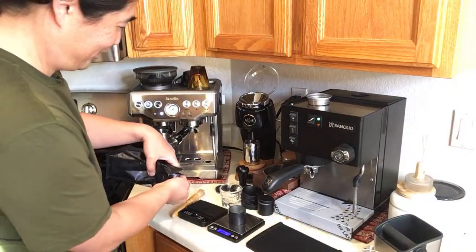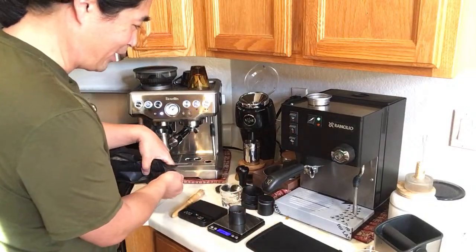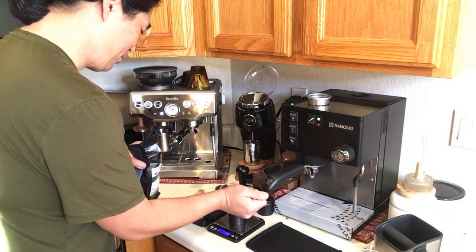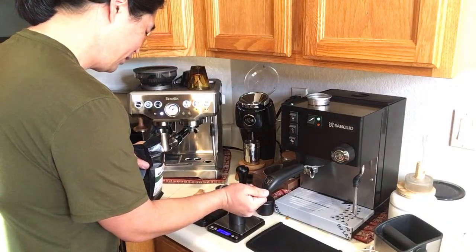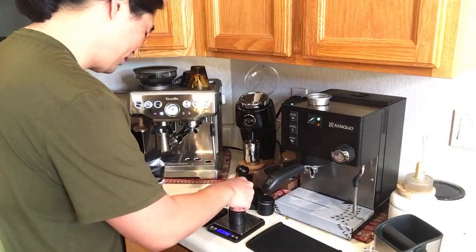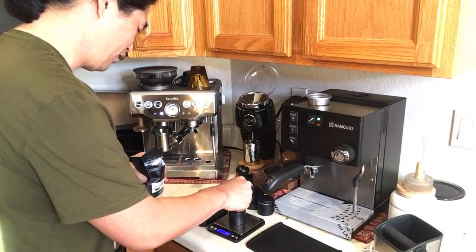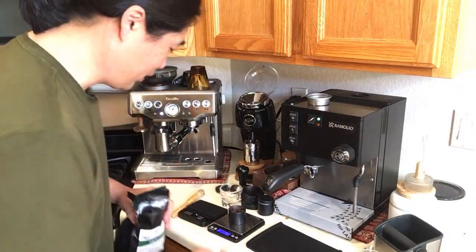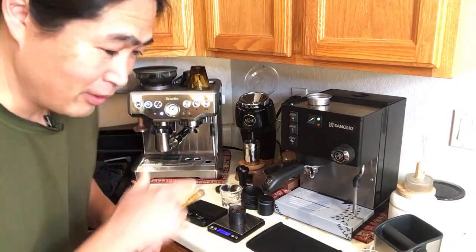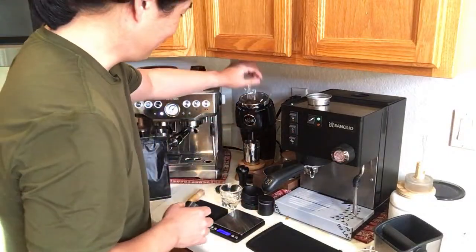I know people are asking about the plastic on my Rancilio — some people really want me to remove it. Actually, one of my viewers wrote me a nice encouragement to leave it on. I've got another 14 grams here.